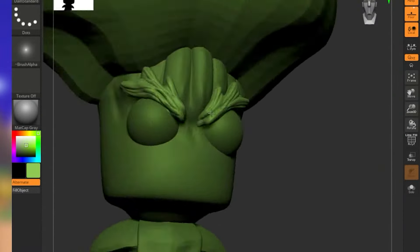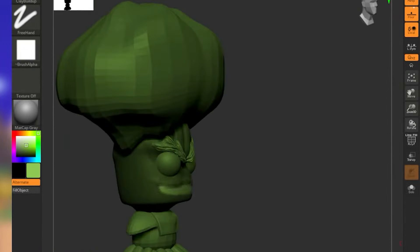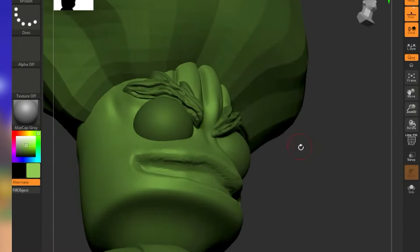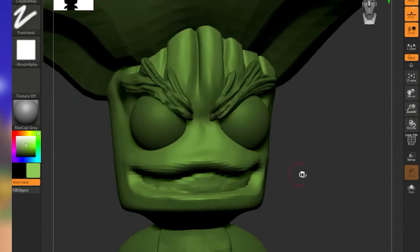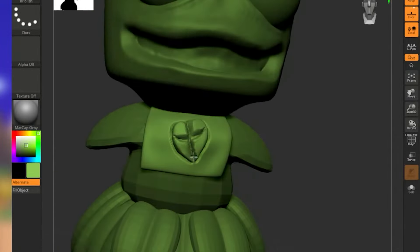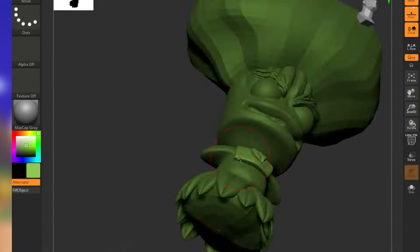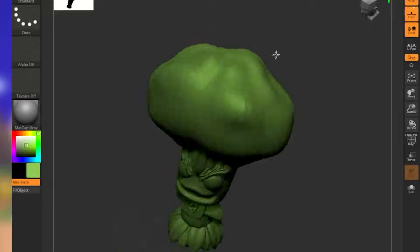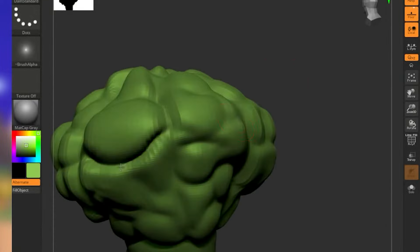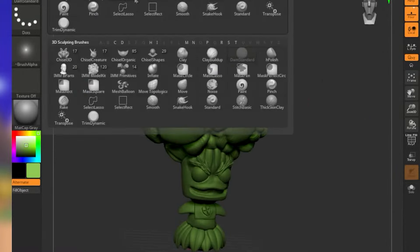Now here in ZBrush, I'm doing some extra details. This is a sculpting software — it's more capable of building the whole thing, but I'm just more familiar with Maya, so that's why I start in one program and then move to another. I exaggerate all the details in my 3D prints because at this scale, small details can get lost in the final product. It was really fun to get all the broccoli-topped details of his hair.